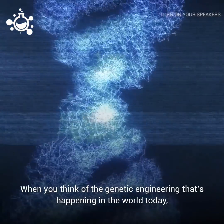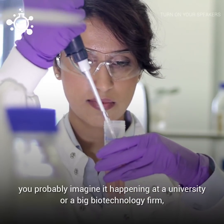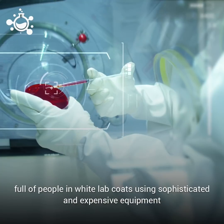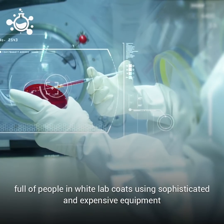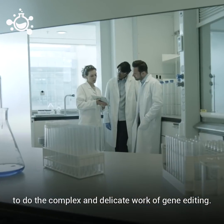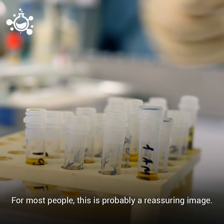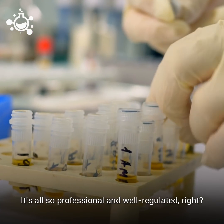When you think of the genetic engineering that's happening in the world today, you probably imagine it happening at a university or a big biotechnology firm full of people in white lab coats using sophisticated and expensive equipment to do the complex and delicate work of gene editing. For most people, this is probably a pretty reassuring image — it's all so professional and well-regulated, right?